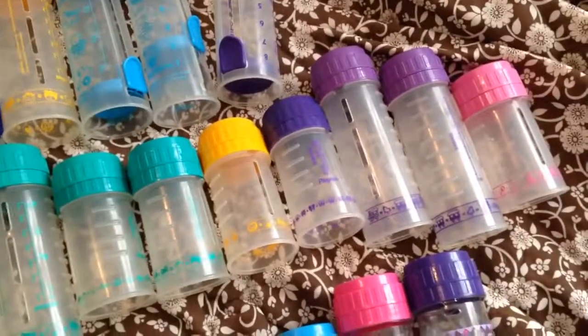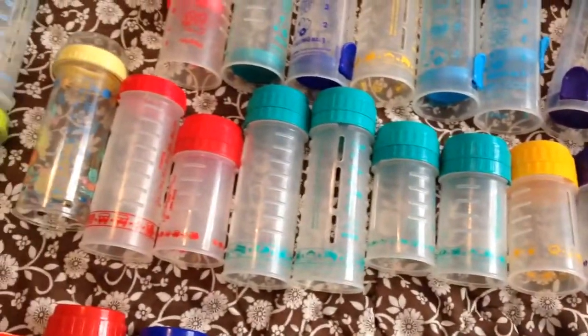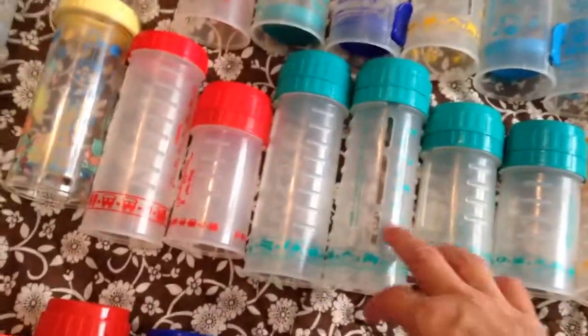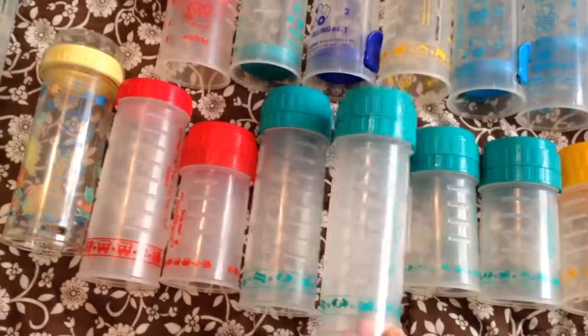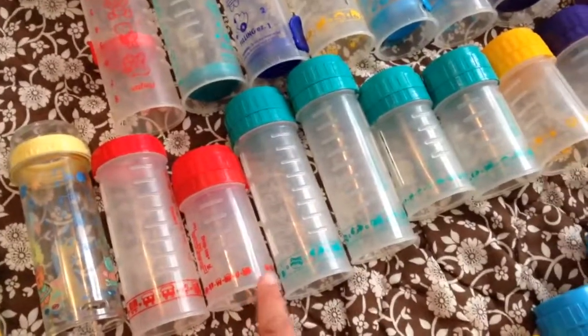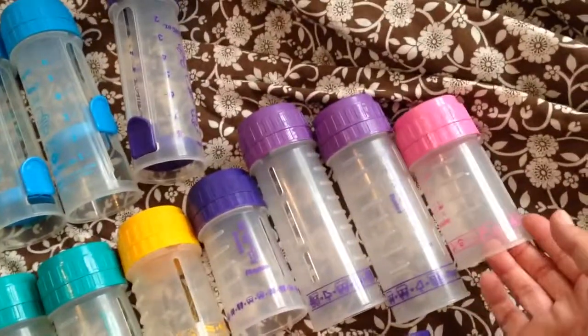I also have several of these older style nurser bottles. These are what used to come in the starter kits. You would get the bottles like this that had a little bit of banding at the bottom and the flat cap that had the flower logo. I have an 8 ounce and a 4 ounce in red, a bunch of the turquoise, a yellow, a few of the purple, and I have a pink one.